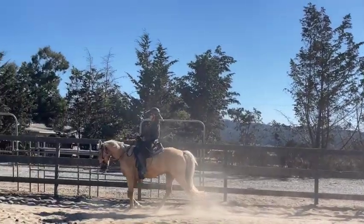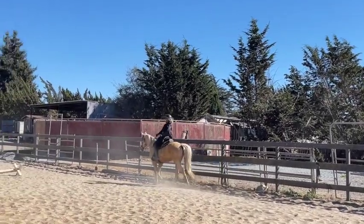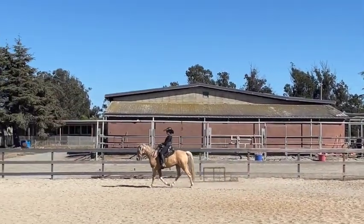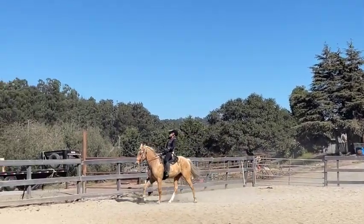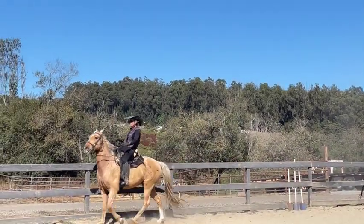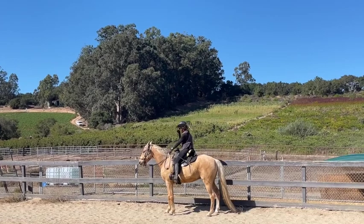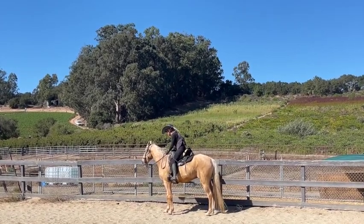So flat walk — now let's foxtrot. We're only going to do this a little bit until I get a pretty good gait, and then I'll keep giving him a break. So we got our foxtrot — now I'm going to bring his head up and go faster. Right there — he was smooth and fast and there was no bounce at all. And that's what we're trying to get.